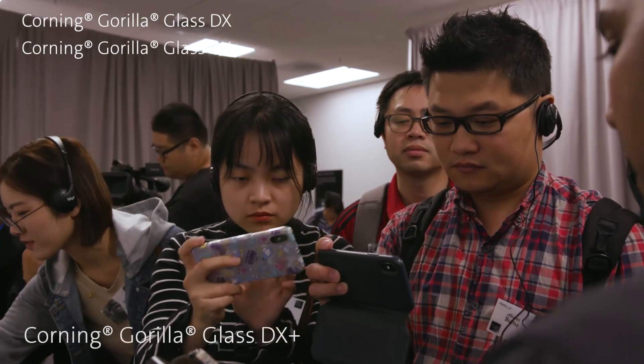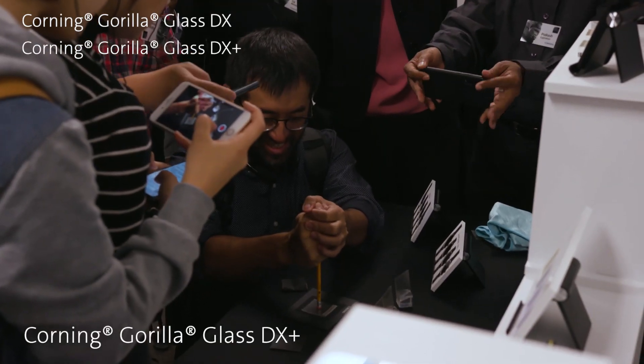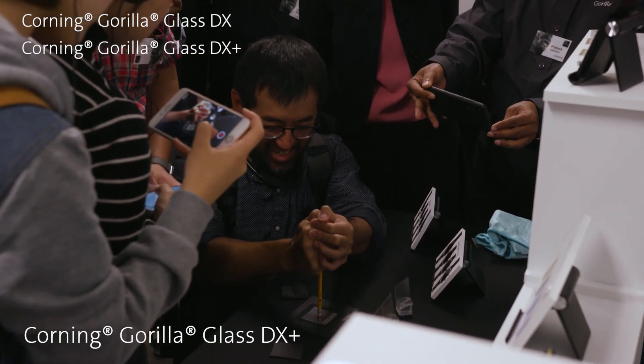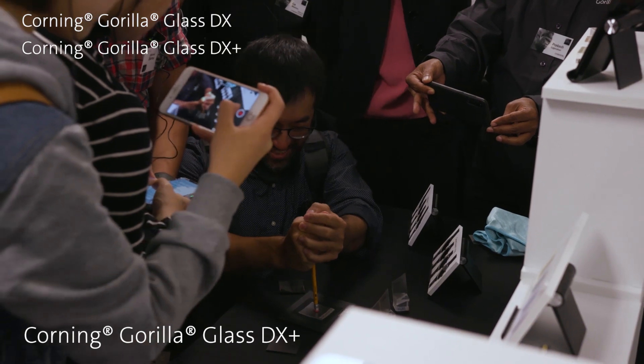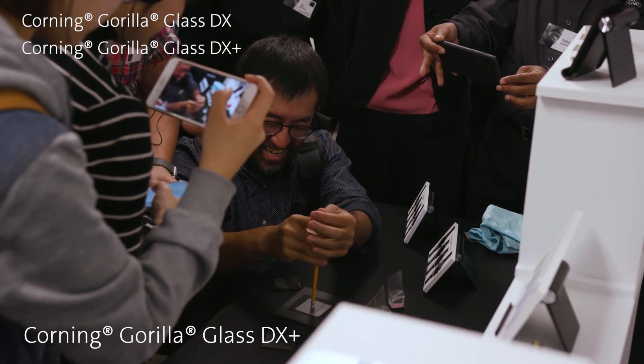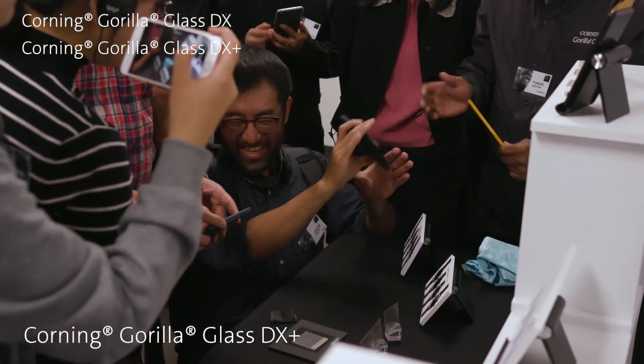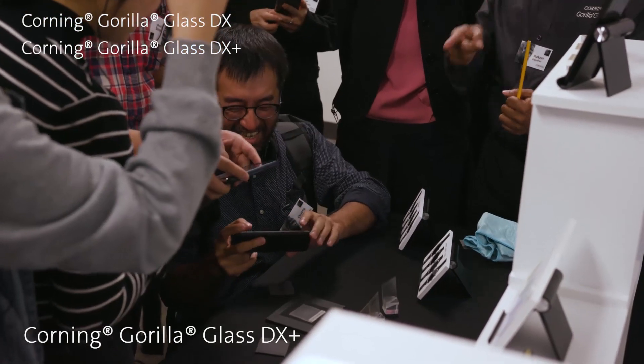Now try our DX Plus. You see what we mean by Gorilla tough. That is Gorilla tough.